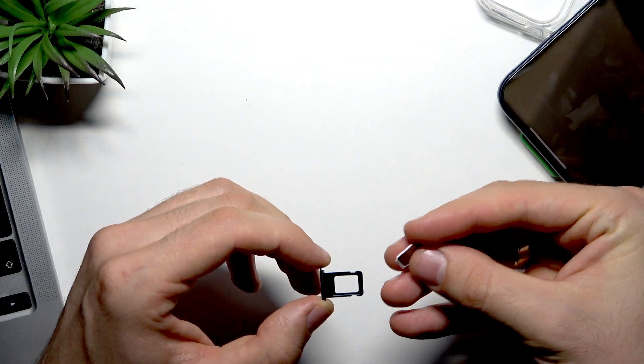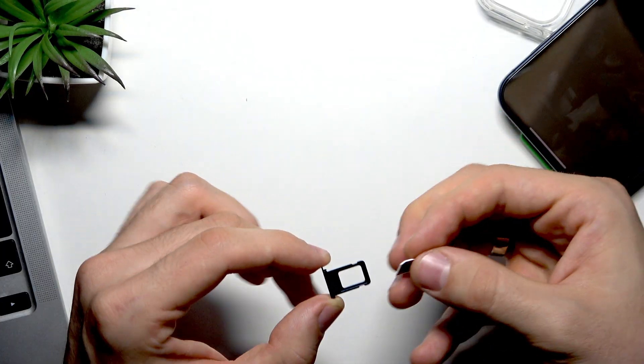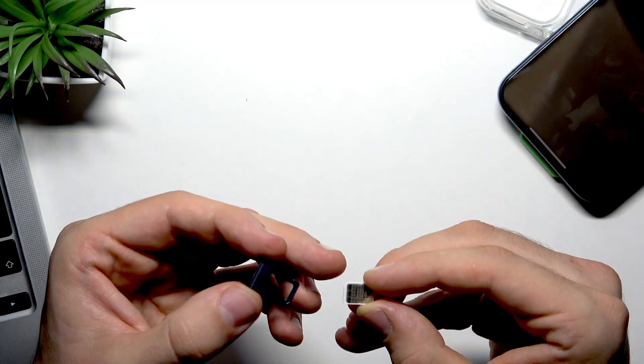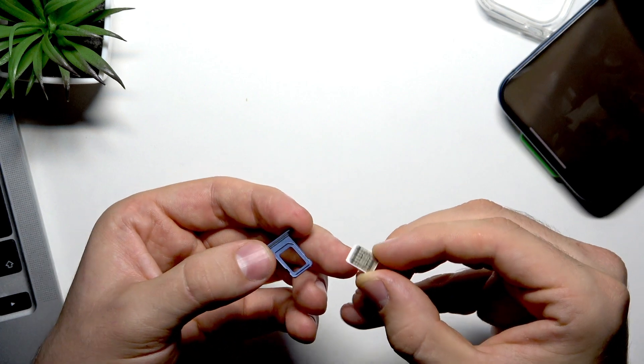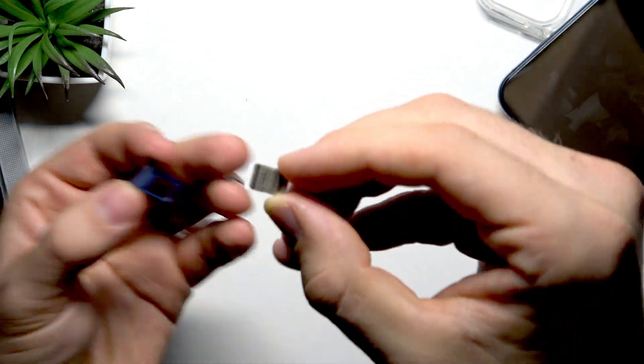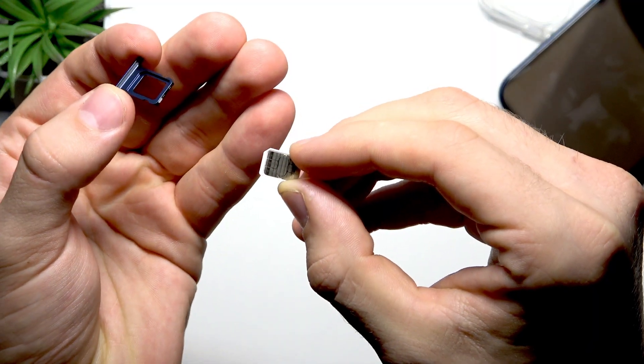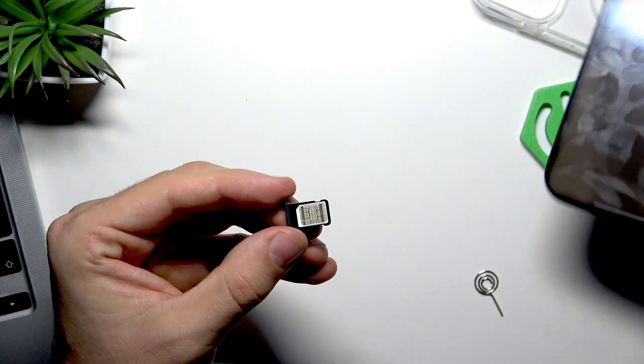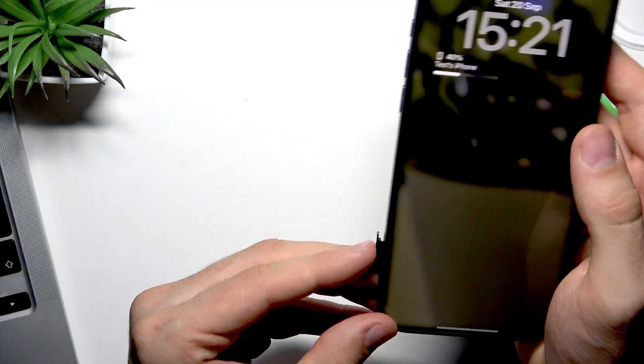The tray will pop out from your phone and you can remove it completely. Then just insert the SIM card — it's only possible to insert it one way because the SIM card is not square; it has a notched shape. Insert it into the tray and then slide the SIM card slot back into the iPhone.